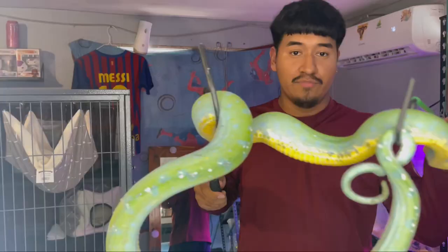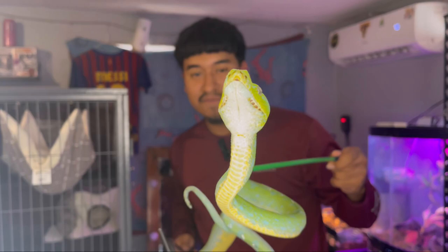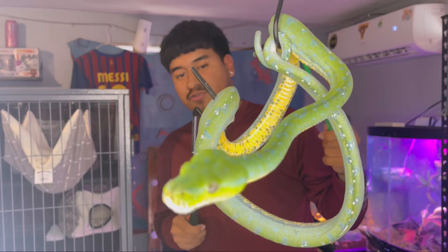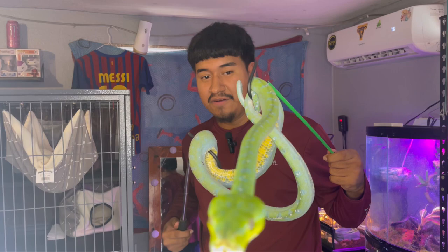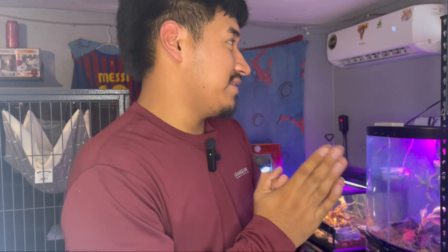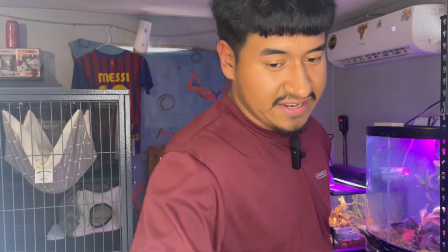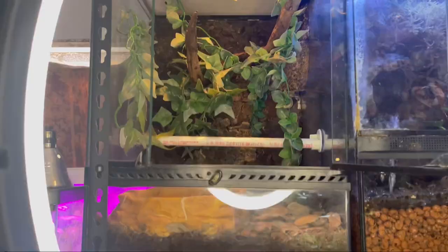Beautiful Aru green tree python! Look at her — she's amazing. Can't believe we pulled it off. She looks stunning in front of the ring light. The difficult part is going to be putting her in the tub. Taking her off the perch wasn't as hard as I thought — using the second hook made it way easier. We were able to get her into the tub. I just put her in with the hook and she fell right off. She's soaking now — that's what I've been trying to do for a while.